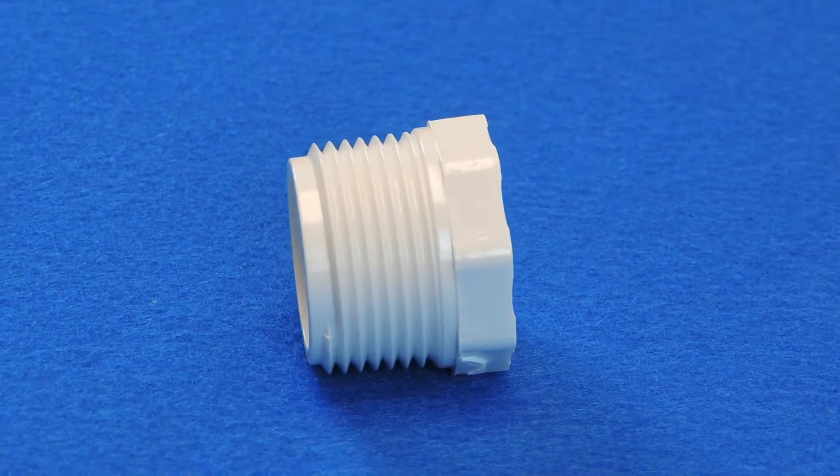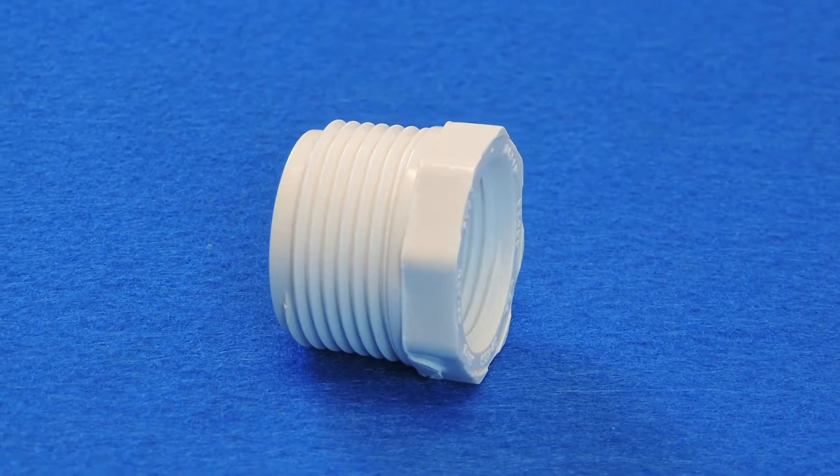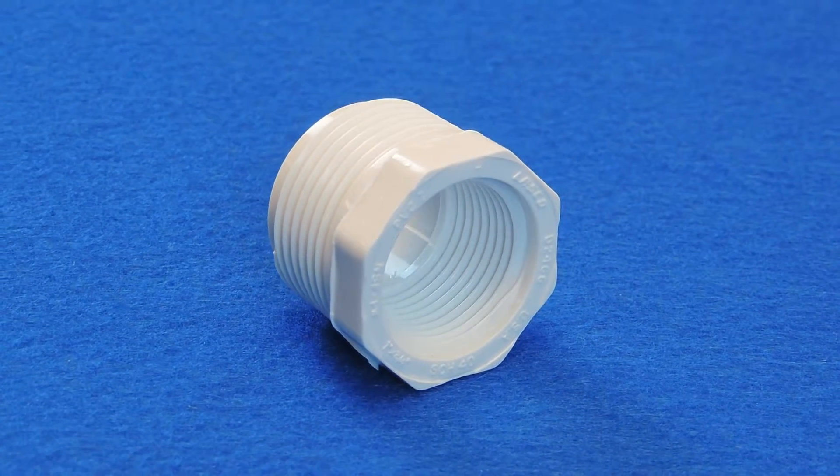For example, if you're using a 2 inch by 1 inch Schedule 40 MIPT by FIPT reducer bushing, you would first screw the male part of the bushing into a 2 inch fitting, then simply screw your 1 inch male threaded pipe or fitting into it.